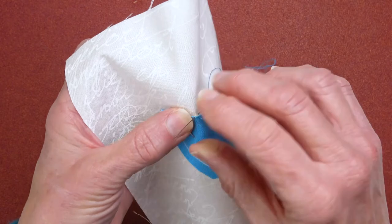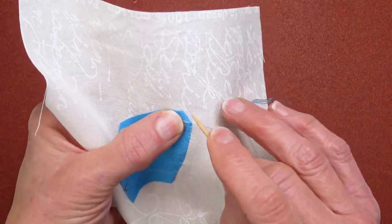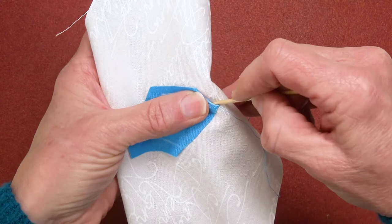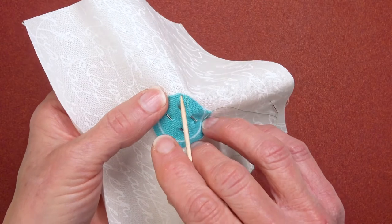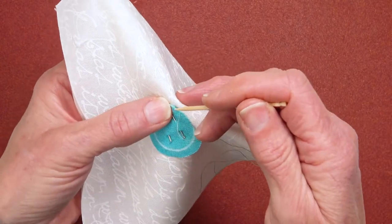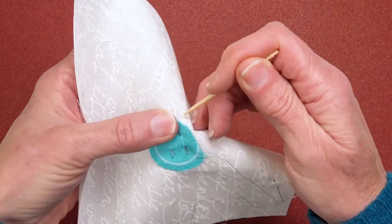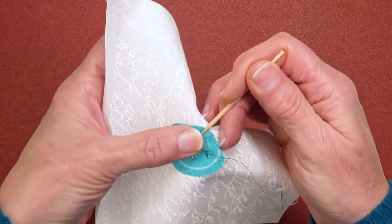I cover the invisible appliqué stitch in great detail, as well as how to turn an outer point neatly and precisely every time. I explain how to sew an outer curve without getting unsightly bumps on the outer edges — whether on circles, daisy petals, or anywhere there's an outer curve. I also show how to fix a pleat so you'll never have unsightly bumps on your circles again.